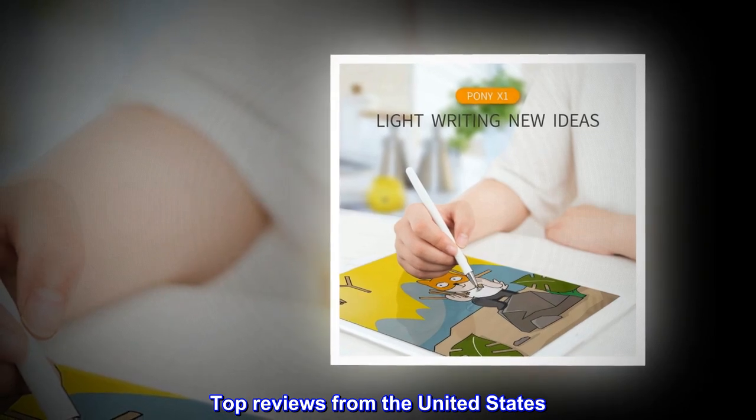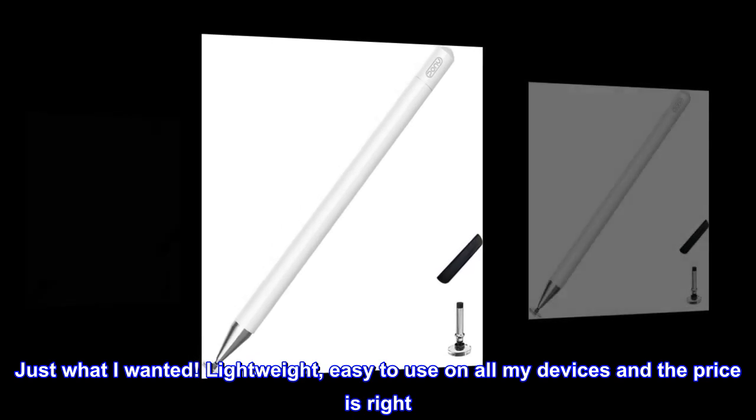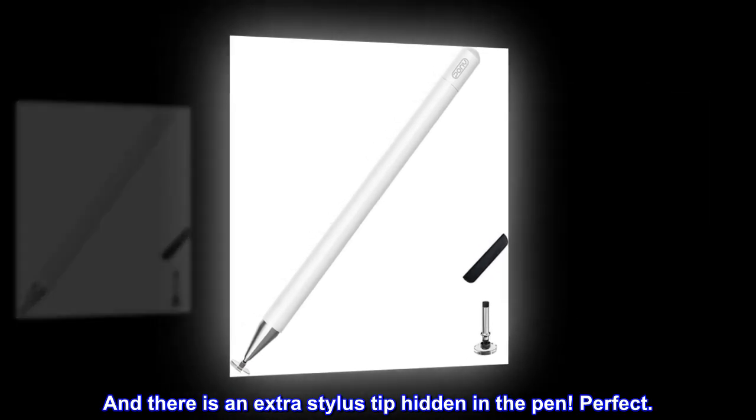Top reviews from the United States. Love this. Just what I wanted. Lightweight, easy to use on all my devices, and the price is right. And there is an extra stylus tip hidden in the pen. Perfect.